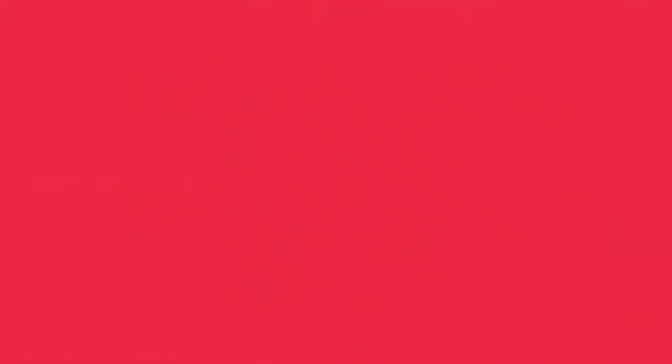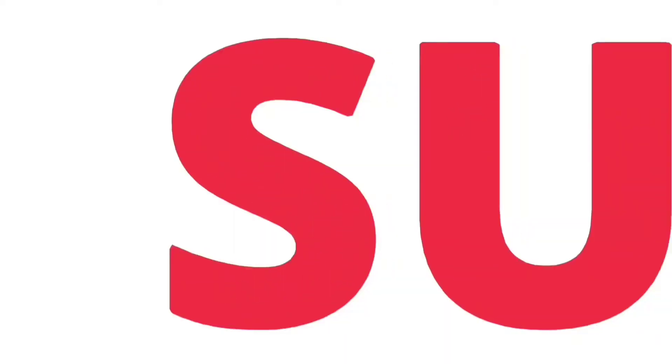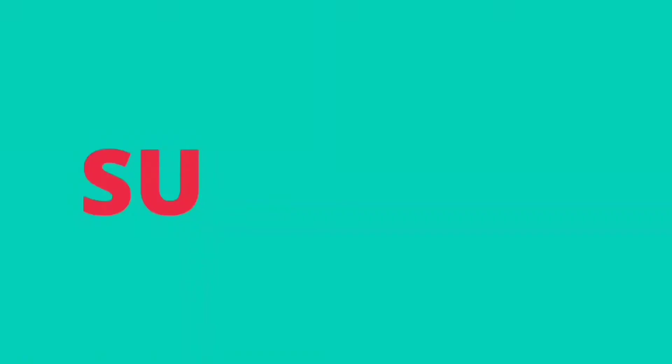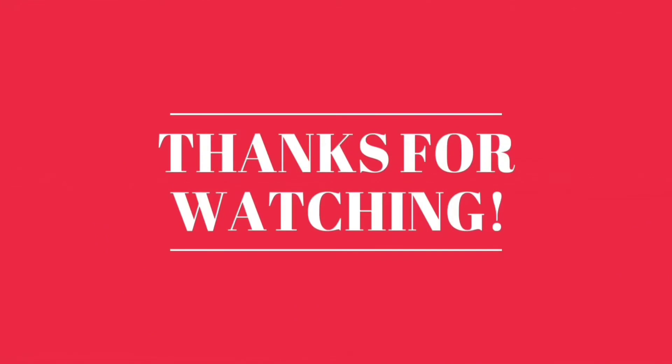Don't forget: prayers get answered, miracles still happen, and every single thing is possible. Please stay tuned to see how I serve the kids the egusi. Don't forget to subscribe, like, and share if you can. Thank you for watching — bye guys!